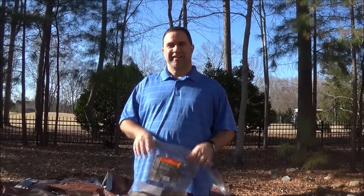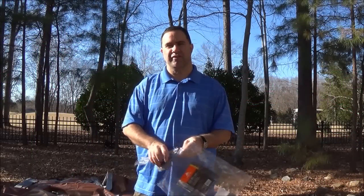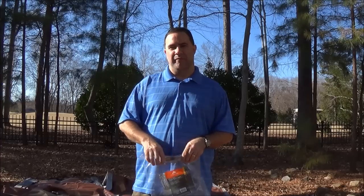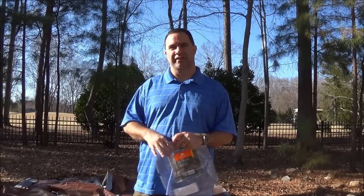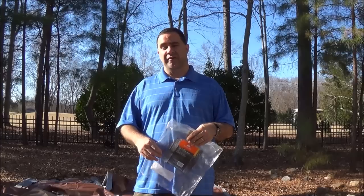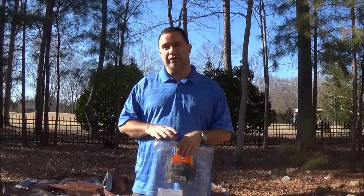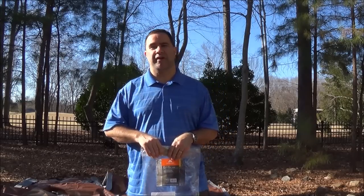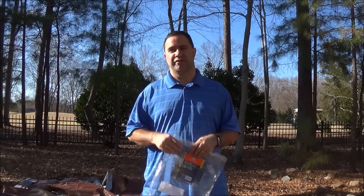Hey everybody, NC Prepper here with you. Today I wanted to share with you an emergency shelter that I've been working on finding all the parts for. I've been trying to find something that makes it inexpensive for everybody and pretty much simple to set up. This is based on an emergency shelter made by Steve Canterbury. He calls it a five-minute emergency shelter.